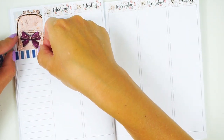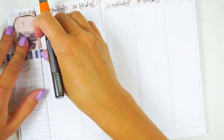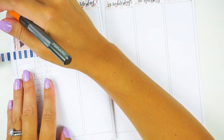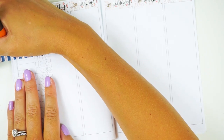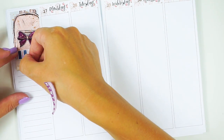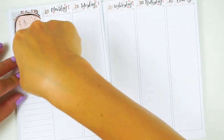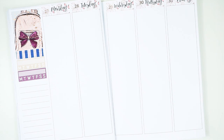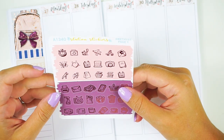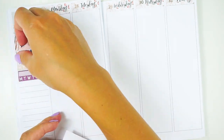I grabbed some of the Simply Gilded washi from the nautical release, but it doesn't have anything specifically nautical on it, so I thought it coordinated with this kit really well. Then I'm going to use two habit trackers this week — one for staying organized, and one for doing teeth care. Basically I want to either floss or use my water pick every day.